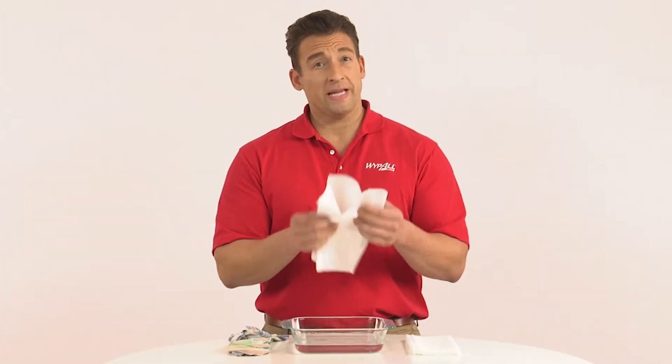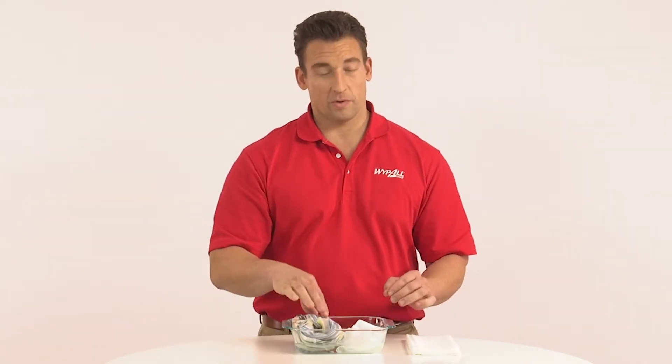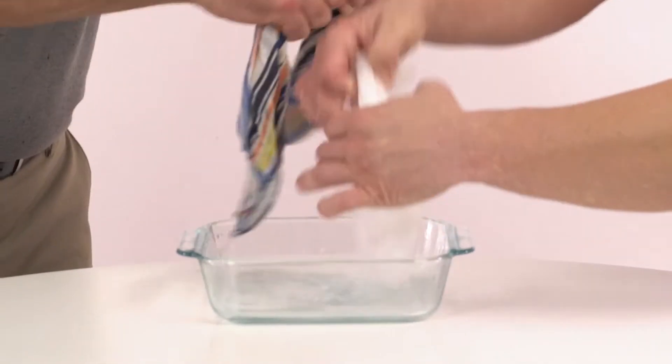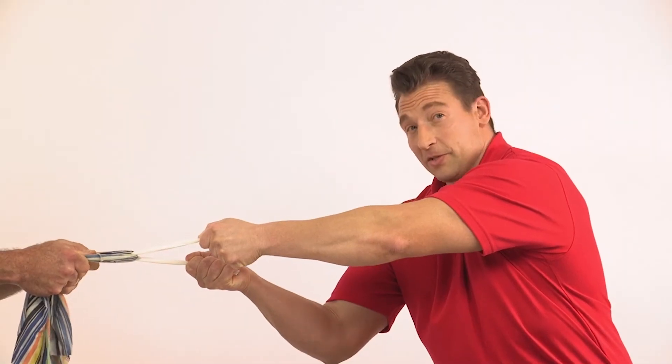For tough scrubbing and cleaning jobs, you need a product that's up to the task. I'm going to show you just how tough Wipe All wipers are by engaging in a little tug-of-war. Let's have Carlos come in and help us with this demonstration. Carlos, thank you. I want you to grab a hold of that wet rag — I'm going to grab the wet Wipe All X60 wiper — and I want you to pull as hard as you can.